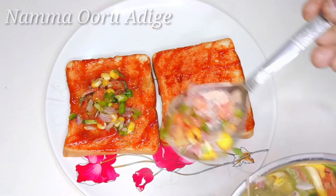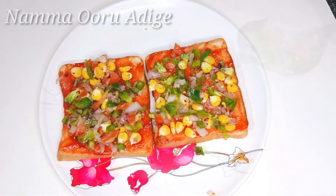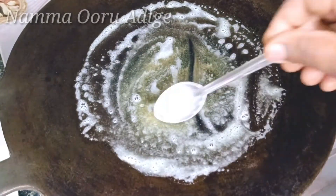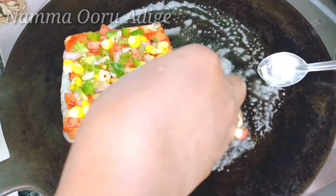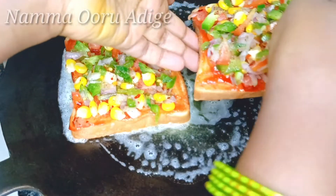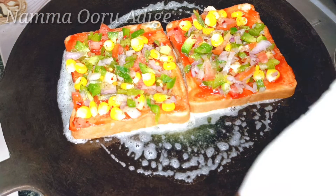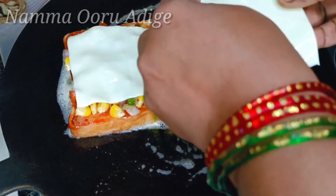Now we have to make the stuffing ready. Now we are going to spread the stuffing and fill it. We are going to cook it on the stove on low flame. Add the bread on low flame and add the cheese to the plate.